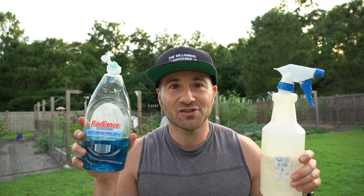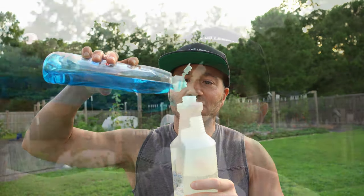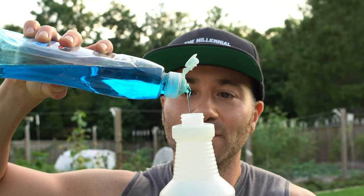All you need to kill the squash bugs is a simple spray bottle halfway filled with water and simple dish soap. Any brand of dish soap will do. And all we're going to do is take this spray bottle that I filled halfway up with warm water, and I'm going to apply just a few drops of dish soap.